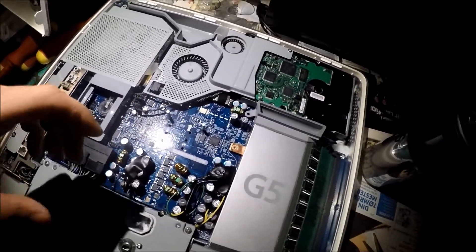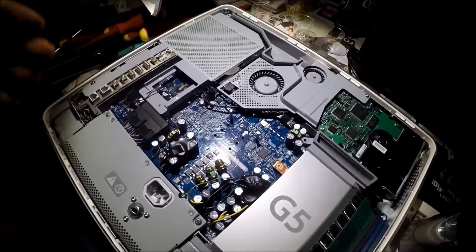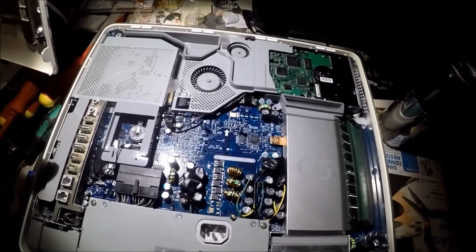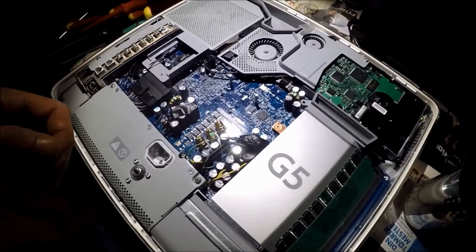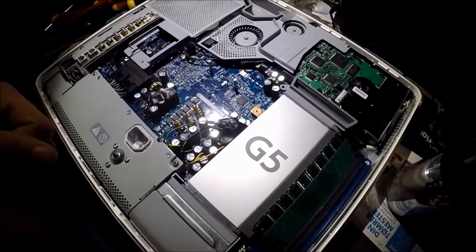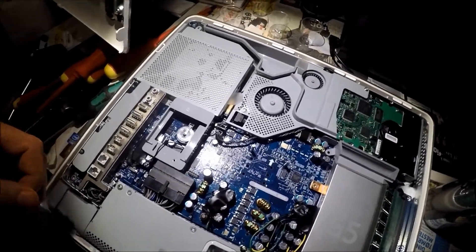I'm going to upload this video whether or not this works. If it doesn't work now, I'll fiddle with it tomorrow. Whether or not I get this thing to work, I will still upload the video just so you can hopefully learn from my experience. But let's try and put in the last few screws and test it out.